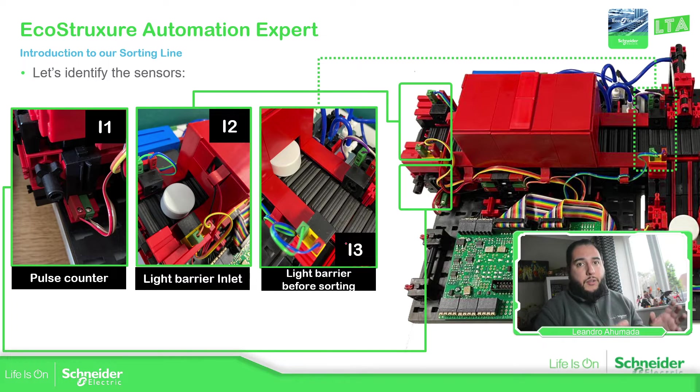At the beginning, where the product is going to be introduced, we have a sensor — the light barrier inlet. This sensor is the one that detects when a new product is coming in. If you look at the bottom, there's a small sensor that counts the amount of pulses based on the position or movement that the conveyor has. This part activates and counts the pulses, sending them to the PLC, generating a signal to give us information about the movement of the conveyor belt.